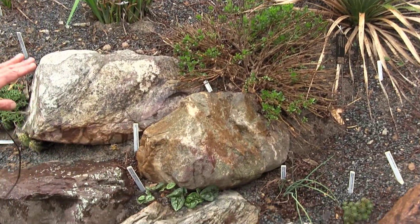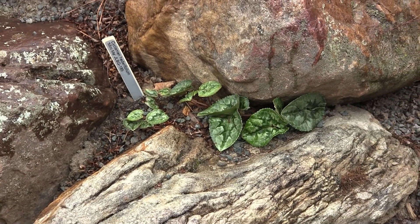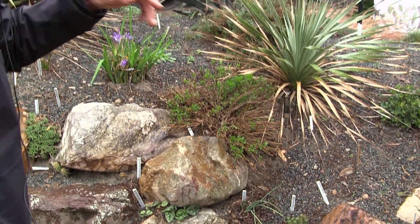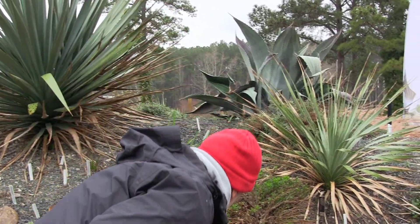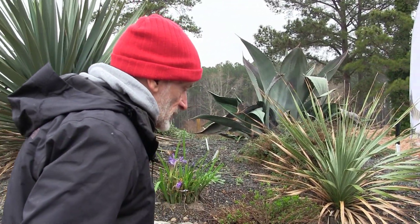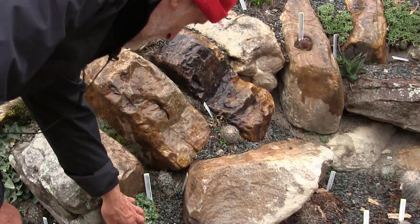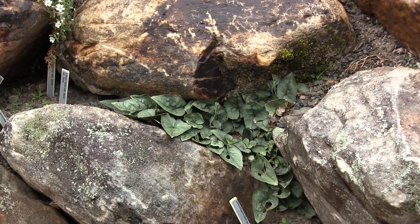There are a number of examples of Cyclamen heterofolium here in the garden. The point I want to emphasize is that heterofolium does not need super drainage. This bed was created with super drainage for dry-land plants that wouldn't succeed in our damp climate otherwise, but heterofolium tolerates it. More often it does better in the shade garden. It will go dormant quickly when the weather turns hot since it doesn't really like full sun, but there are real pretty ones here with ivy-shaped, nicely silvered leaves.